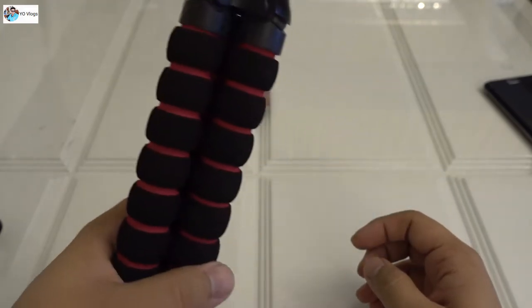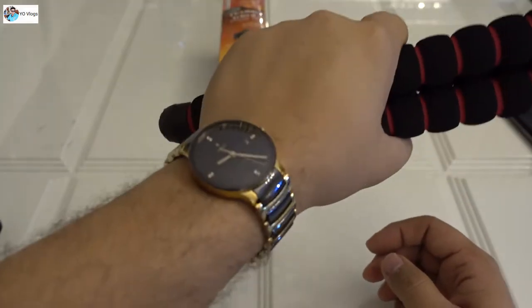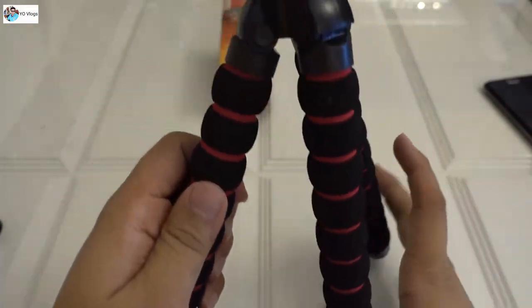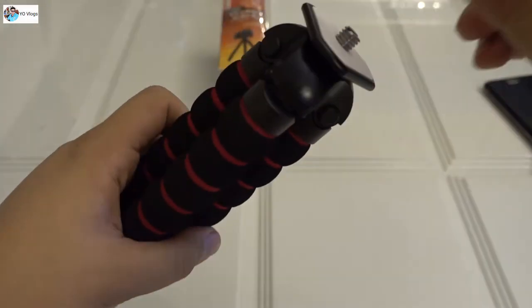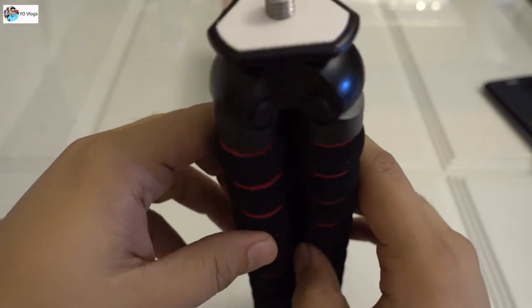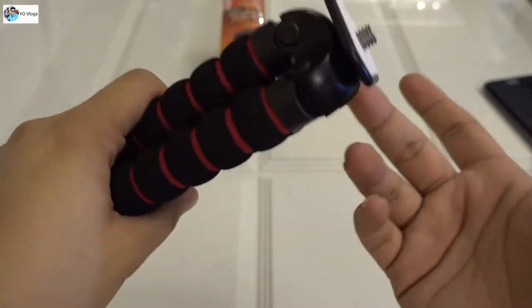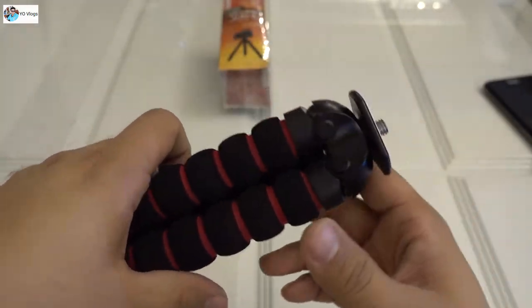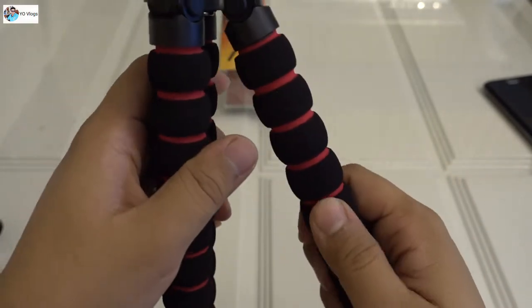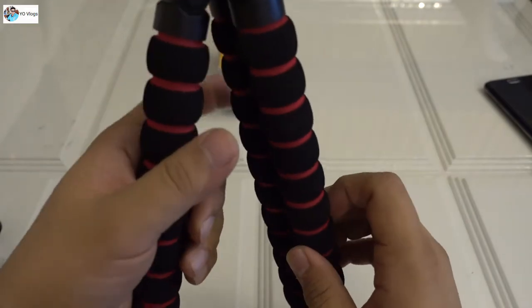It's good for vlogging, and this is a very good grip - strong grip. And here you can fit your DSLR or any other camera, like Sony RX100 or Canon G7X, any big or small kind of camera you can fit here perfectly. And this is not exactly octopus style - I thought it was octopus style - but this is a good grip.